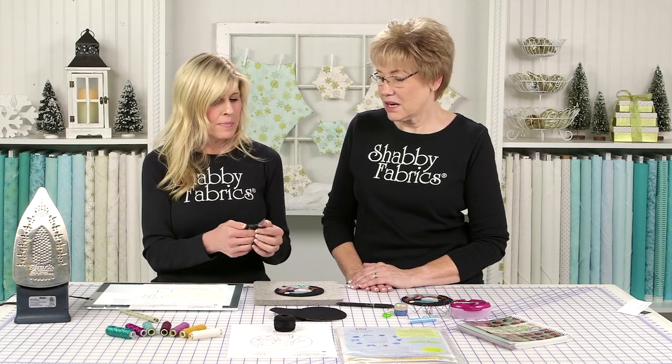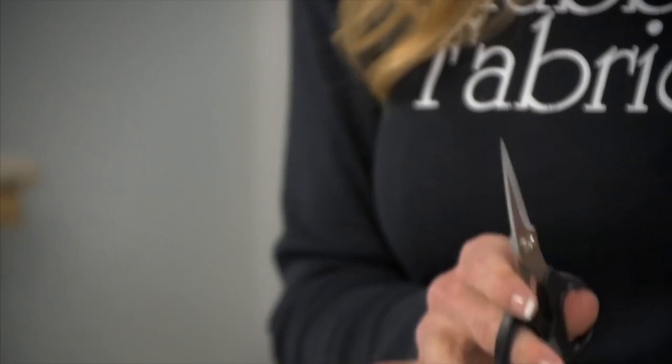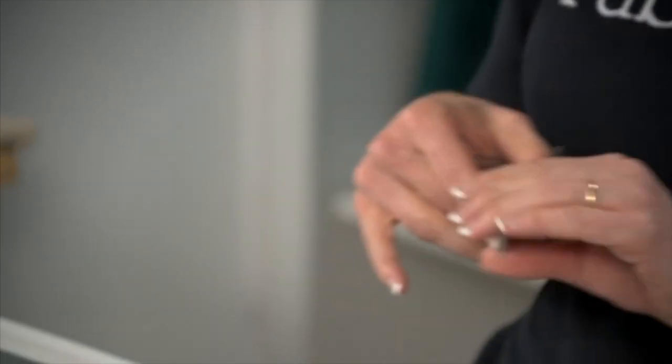These wool — I love the Kai scissors. They're amazing. There are larger scissors, but I feel like I have more control with the smaller pair because they're shorter. When I'm doing wool, I grab for the Kais first, especially with wool.